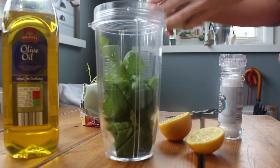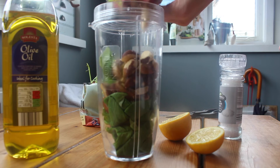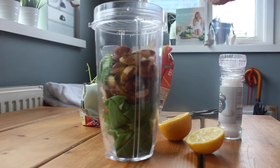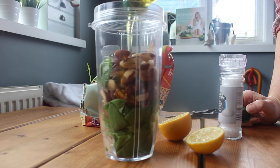Today's recipe using Aldi ingredients is for a raw courgette with a basil and brazil nut pesto. I love making pesto sauce myself because it means it's not going to be sickly sweet or too oily, and it's not going to contain all those additives and chemicals and sugars that some of the shop-bought jars can contain.